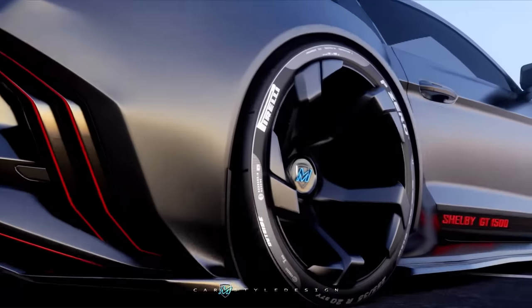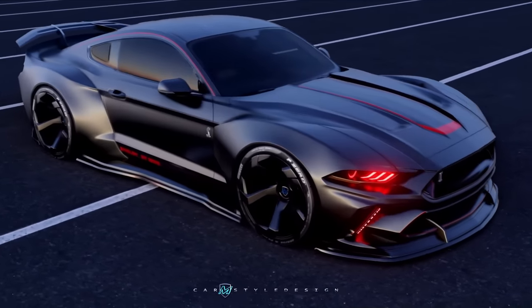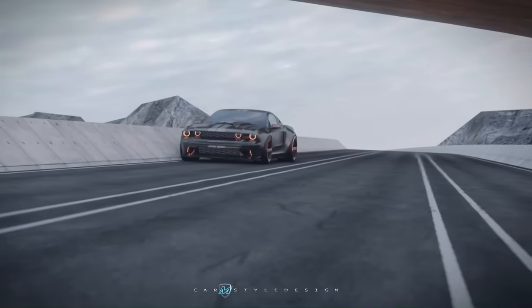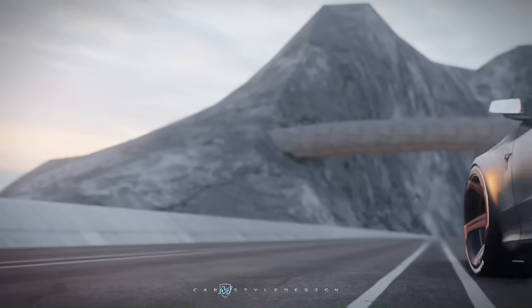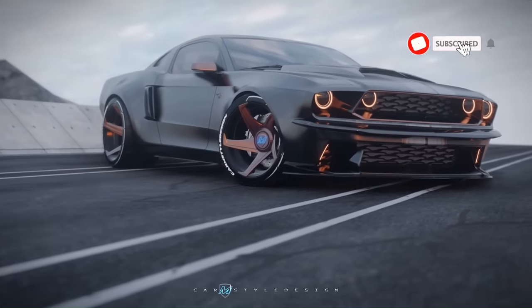The Mustang GT isn't just about power — the standard aluminum foot pedals provide confident acceleration, stopping, and clutch operation. With its combination of power, style, and comfort, the 2024 Ford Mustang GT Premium Fastback truly stands out from the crowd, promising an exhilarating driving experience whether you're on the track or the open road.